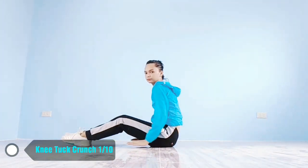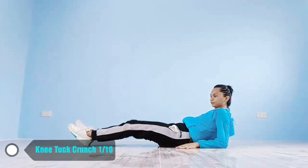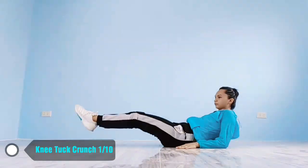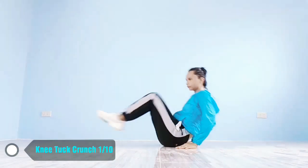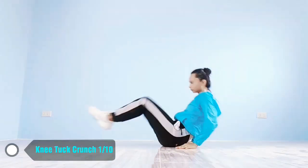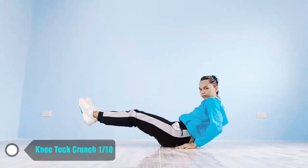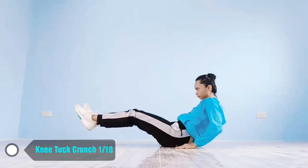Up next, knee tuck crunches in 5, 4, 3, 2, 1, go! 1, 2, 3, 4, 5, 6, 7, 8, 9, 10!